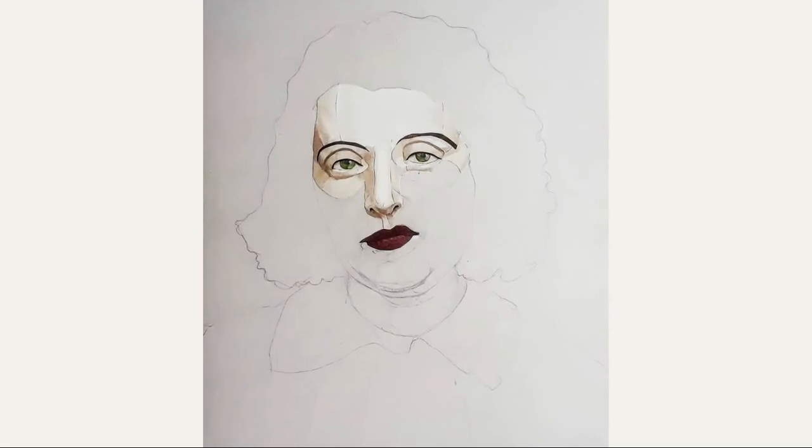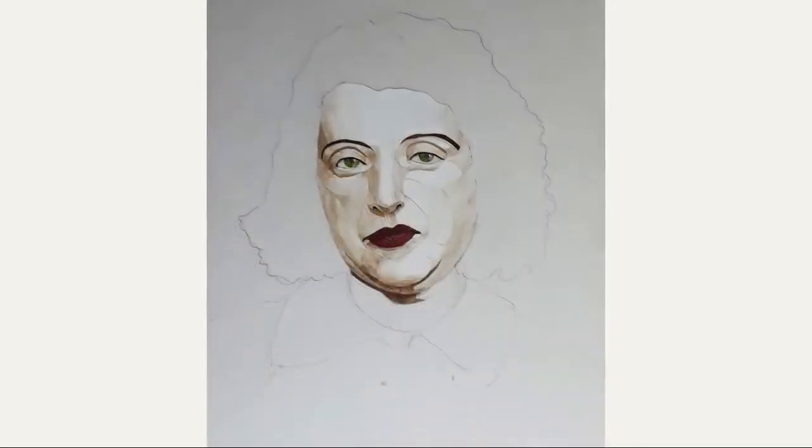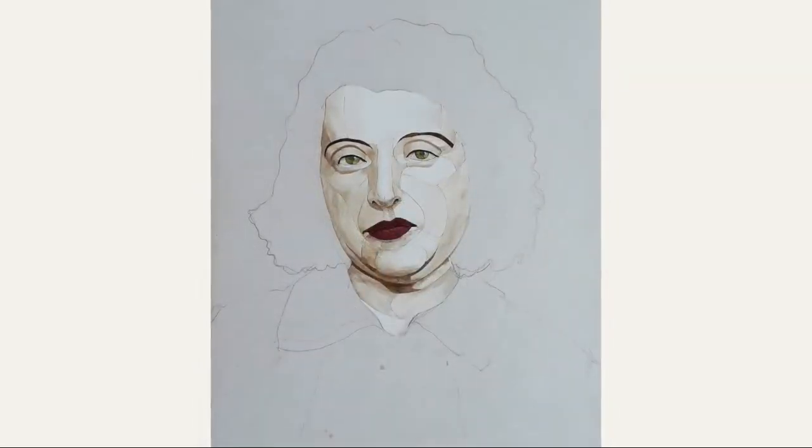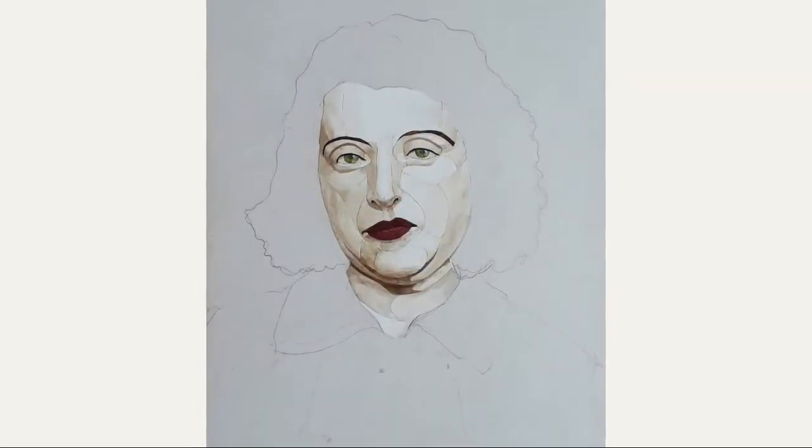Here, I'm moving forward and introduce the lips, and it was important to get these dark shadows around her neck. Here you see the neck is now complete.